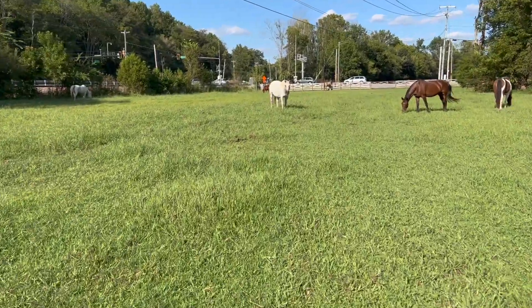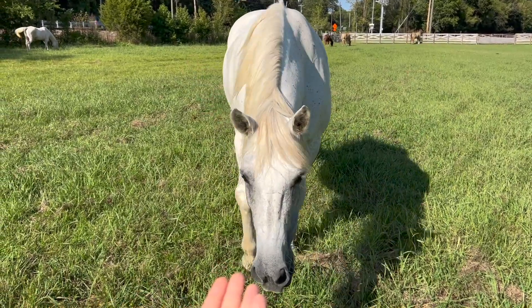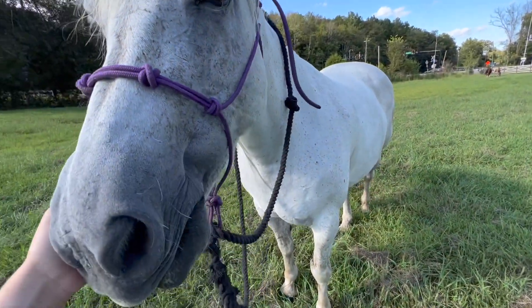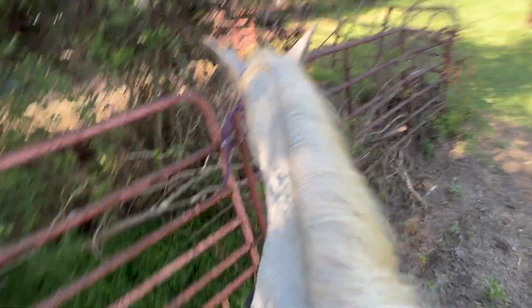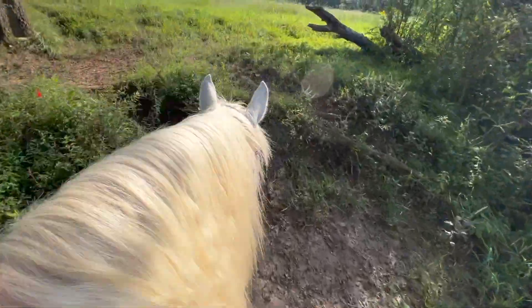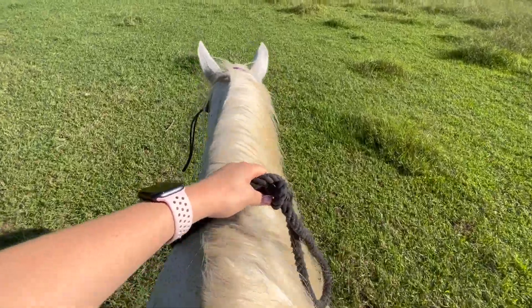Made it! Hi Shelby, come on. I got her halter on her. I'm gonna try to jump on her and ride across because I'm not getting my boots wet. I got on and we're gonna head out. She's been so good so far. Oh my gosh, good girl Shelby — she like hopped that! What a good horse.